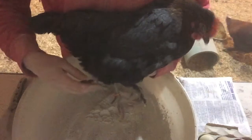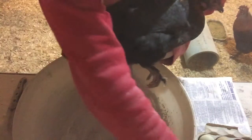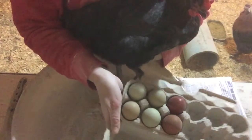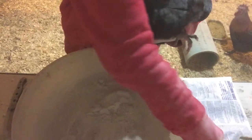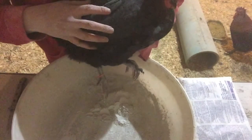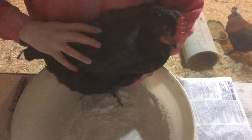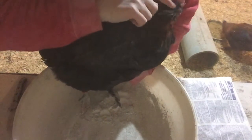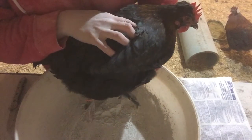This Olive Egger here is going to get to have her dust bath tonight. She just started laying recently and laid one of these — probably one of these four green ones. She's part black copper Moran, so she has the coloring from her dad. She's also part cream leg bar from her mom, so she has the little big hair, like 80s hairband, like her mom.